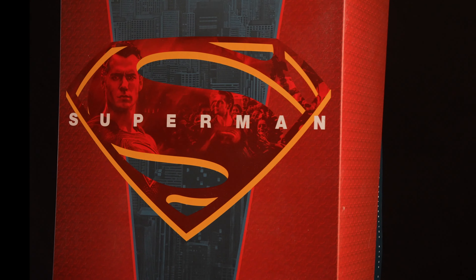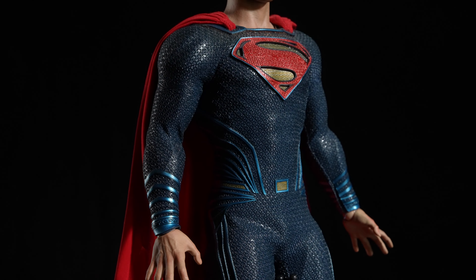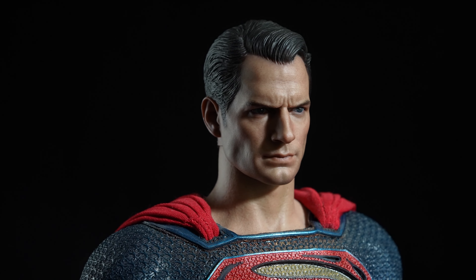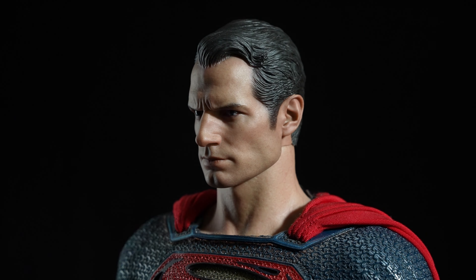To be honest, I don't display a lot of my figures, but for me, this is one figure that has never returned to the box. Hot Toys Superman MMS343, from Batman vs Superman: Dawn of Justice.